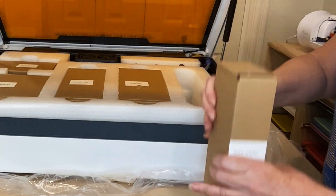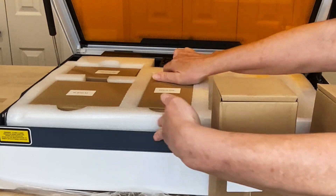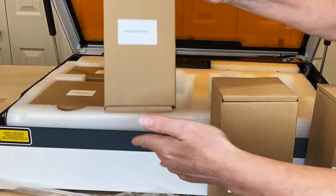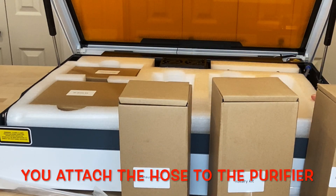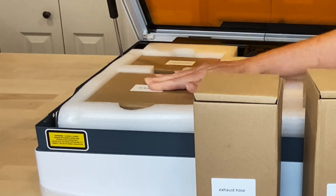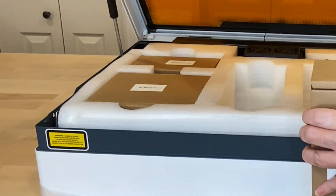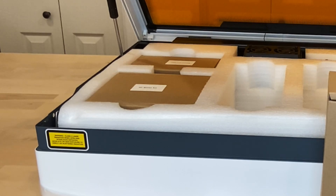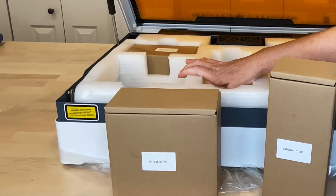We have a power adapter. We have a rotary kit inside here. We have an exhaust hose — you can either use this to bend it out the window, or if you get the purifier, you can use that instead. The thing I love about the WeCreates is this Air Assist comes with the machine — it's not an add-on, it comes with the machine. The Air Assist is a really big deal because it makes your cuts look so much nicer, so much cleaner. It's nice and heavy, and everything is packaged in here so well.